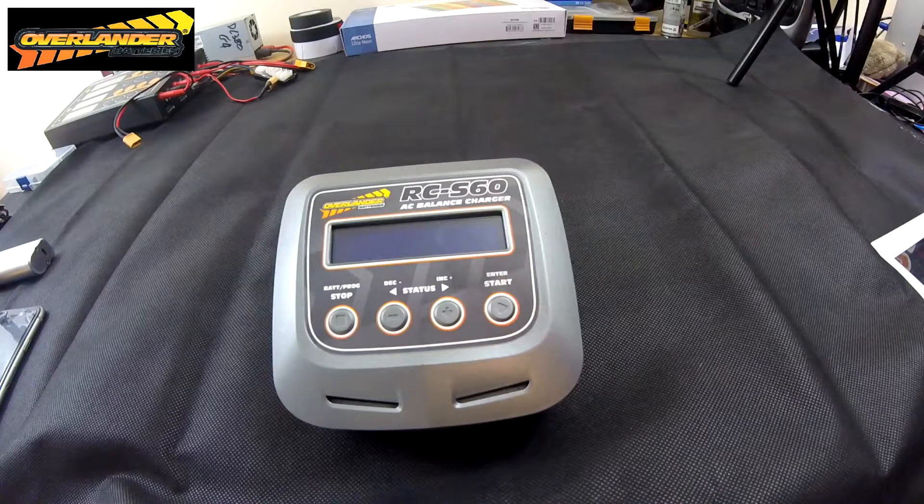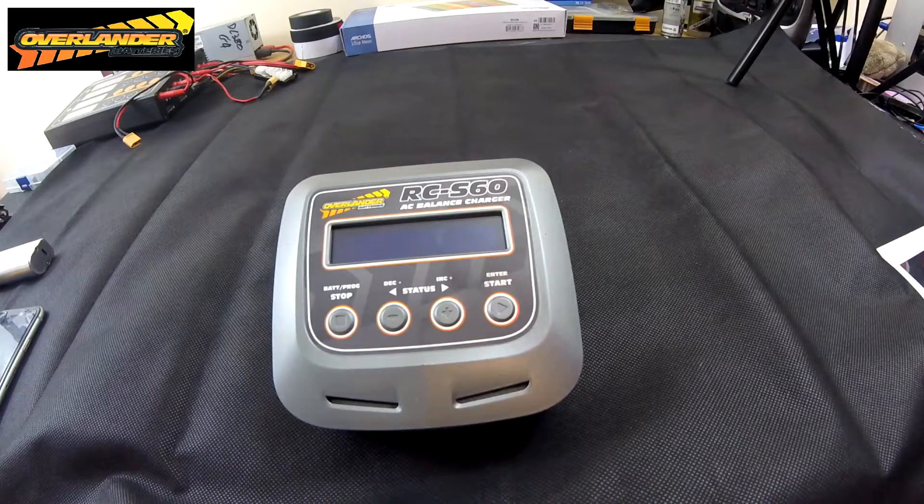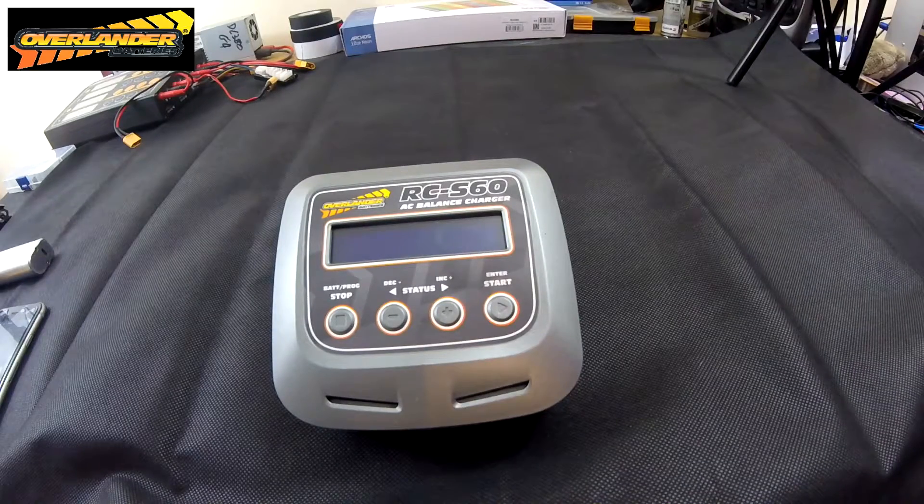It only charges one battery at a time. They do have a bigger brother called the RCD100, which will do two batteries at a time and you can also do series charging — so you can charge up to eight batteries across two ports. We may well be investing in that one soon.